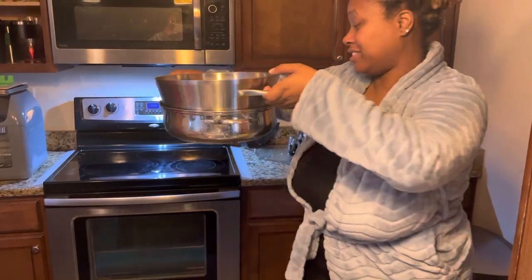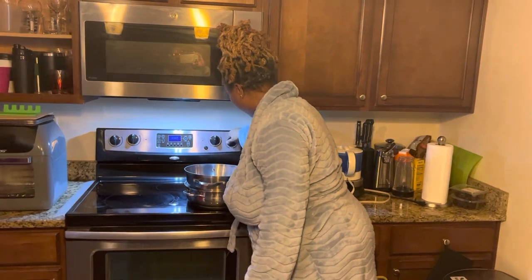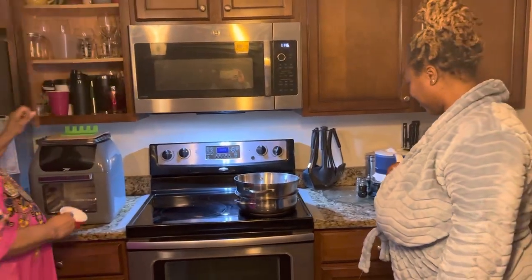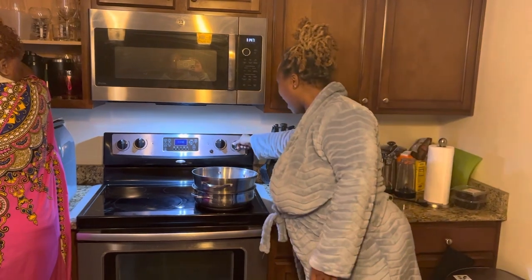Two stuck pots. YouTube told us to do this so we're trying it. This is January the second, 2023, approximately 11:48 a.m. I'm turning it on.